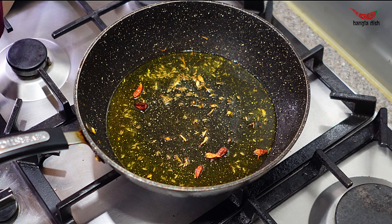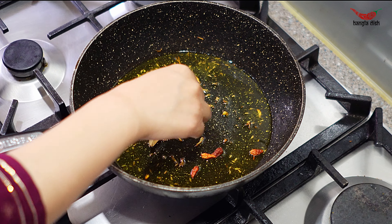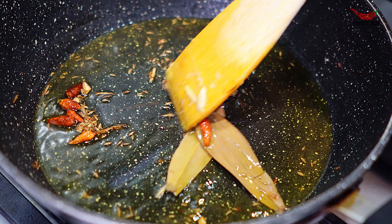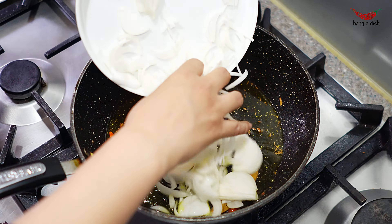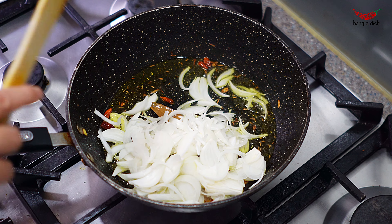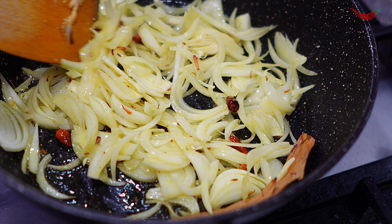You want to keep the oil in the pan, as you will be using this to make the curry. To the oil, add a pinch of whole cumin seeds, around 4-6 dried chillies and dried bay leaves and fry these for a minute until aromatic.